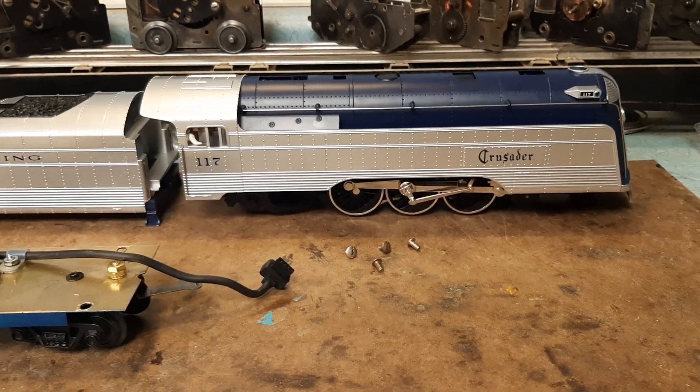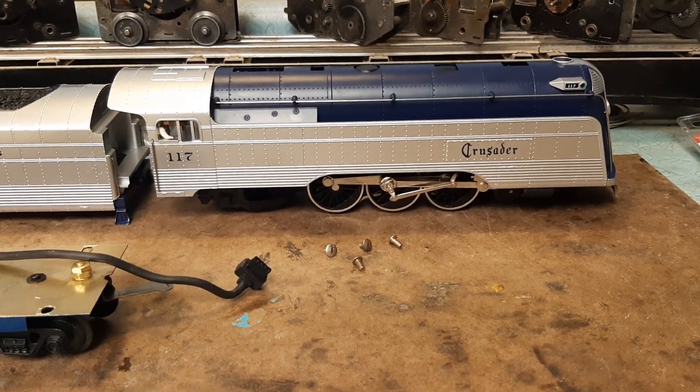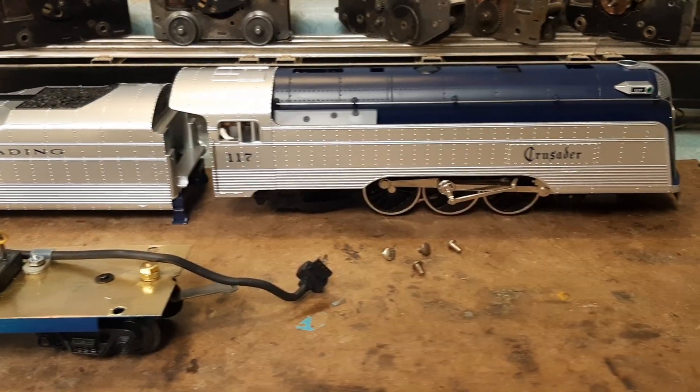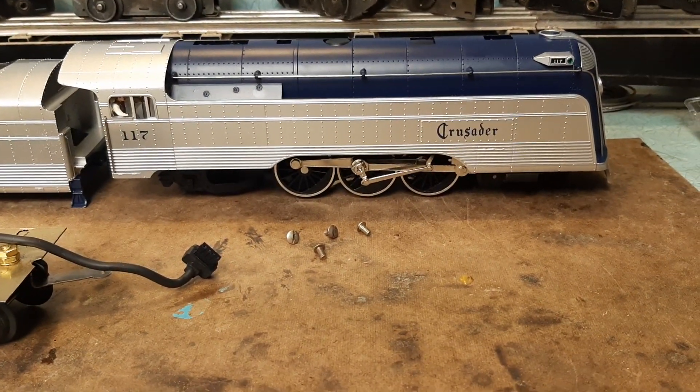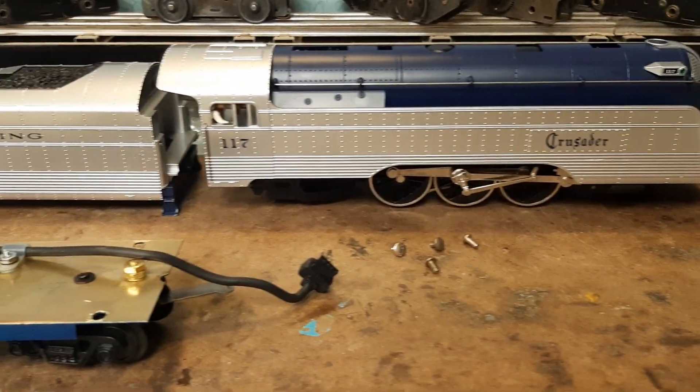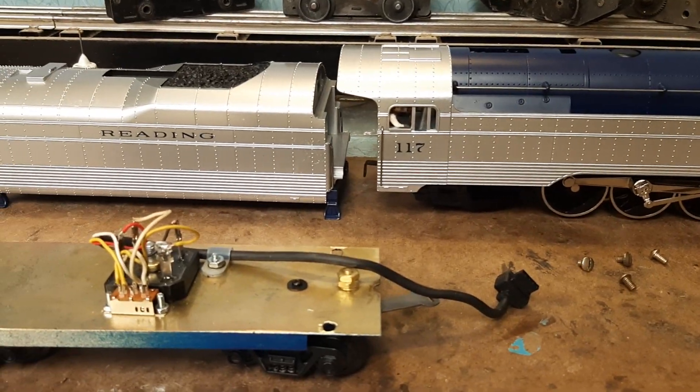Wait a minute, what's that? A modern locomotive. This is an MTH Rail King Crusader. It is a 4-6-2 streamlined locomotive with streamlined tender.